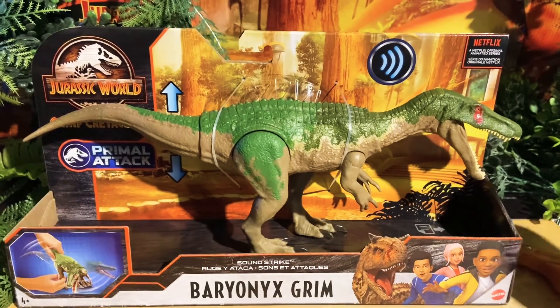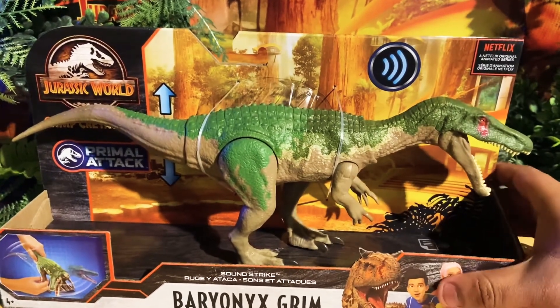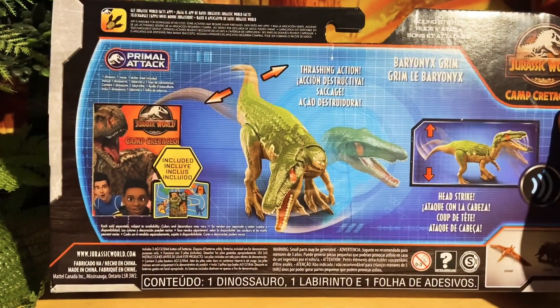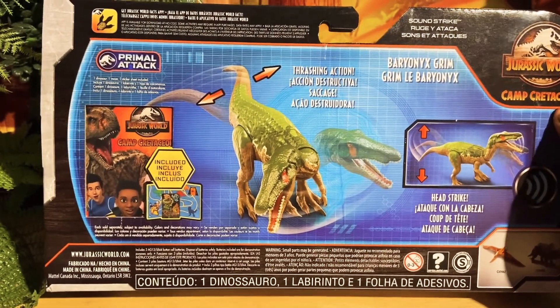The front looks awesome. From the Jurassic World Camp Cretaceous primal attack line, I really love the color of this Baryonyx — it looks so cool. The back comes with the card, which I have so many of. We're gonna show you the tail action in just a minute, but first let's unbox it right now.